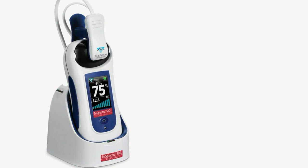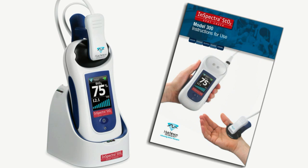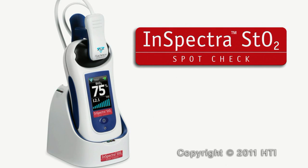This module introduced you to the basic operation of the InSpectra STO2 SpotCheck. Please review the user manual to fully understand the device, its operation, and the potential risks to user and patient before using InSpectra STO2 SpotCheck.